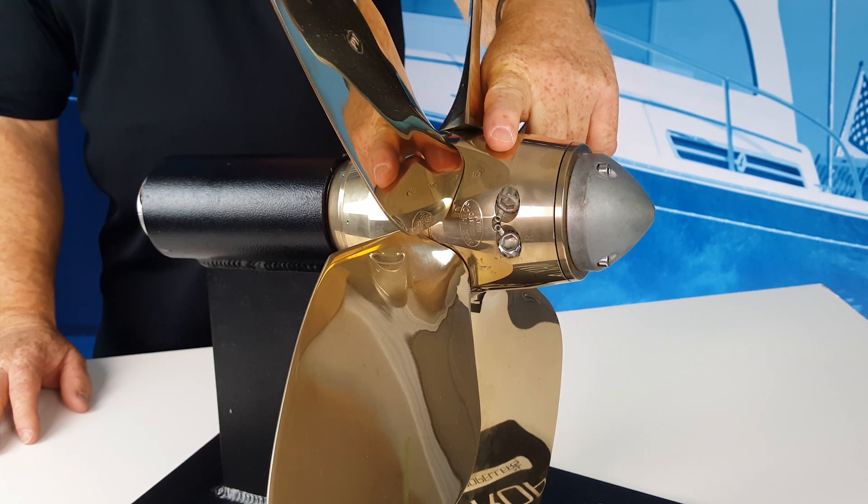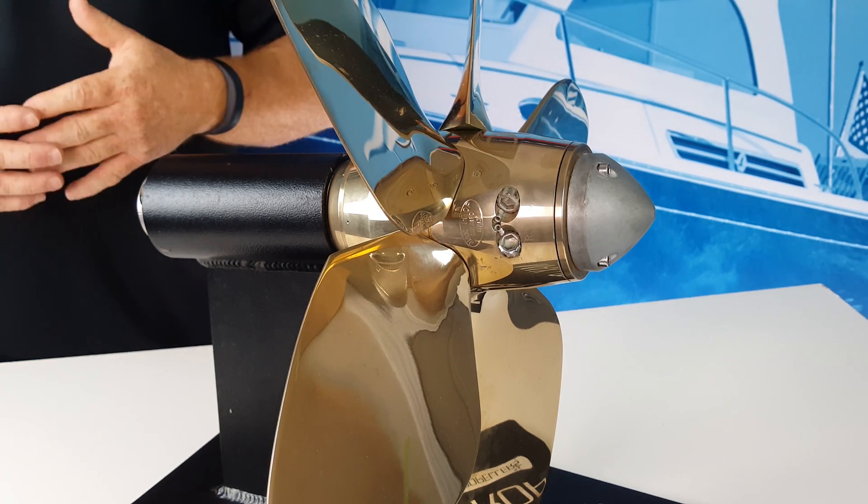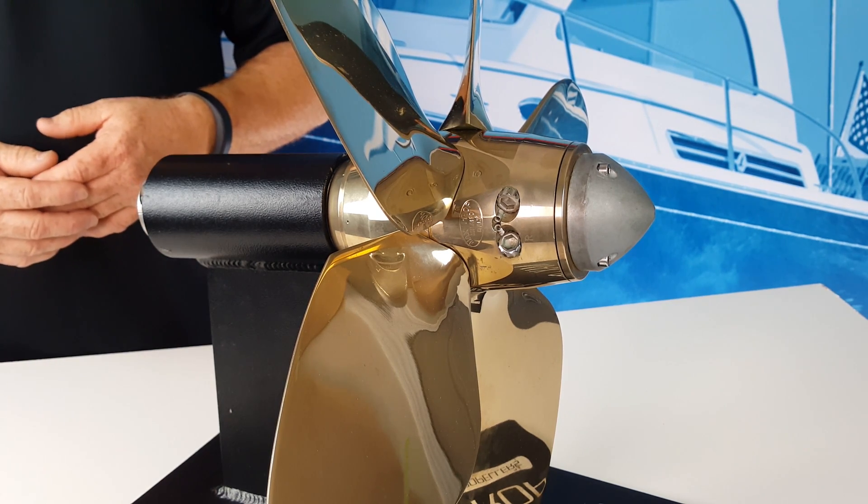With the EZ, you just remove the locking set screw, remove the pitch adjustment bolt, and replace it with one of a different length. Either method allows you to adjust the pitch in predetermined increments so you know exactly what the RPM change will be.